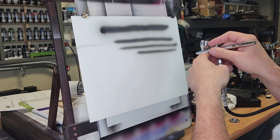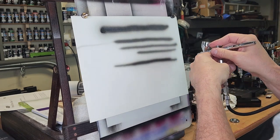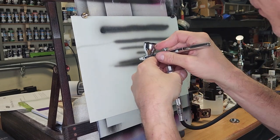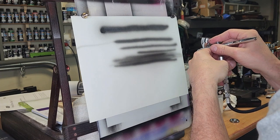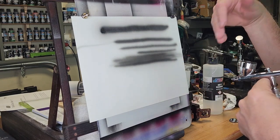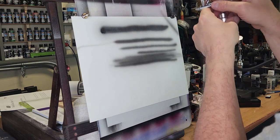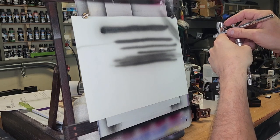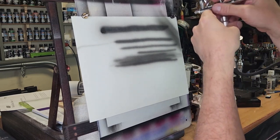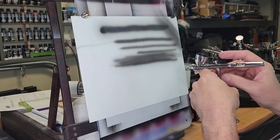Now you're going to go back and forth. Air on, paint, off, and back. Just keep going back and forth like that. As you can see, I'm shutting the paint off at the end. The airbrush keeps moving and the air stays on all the time. That's the first thing you're going to want to learn so you can do some shading. You don't want to paint a line, shut the air off, and then come back and paint another line. Keep the air on all the time and just move that paint trigger back and forth.